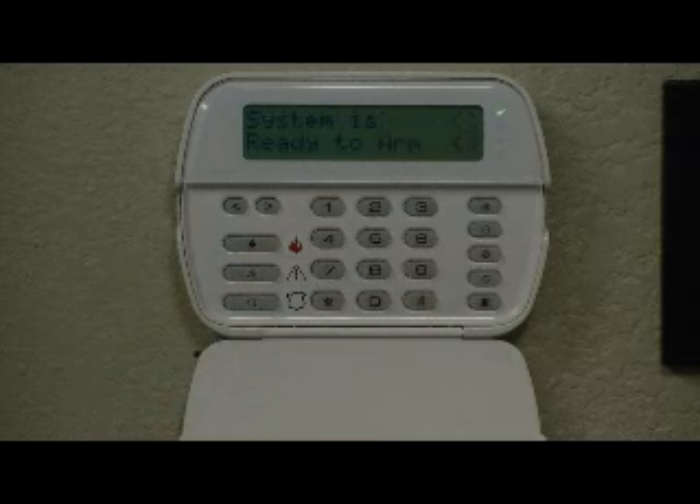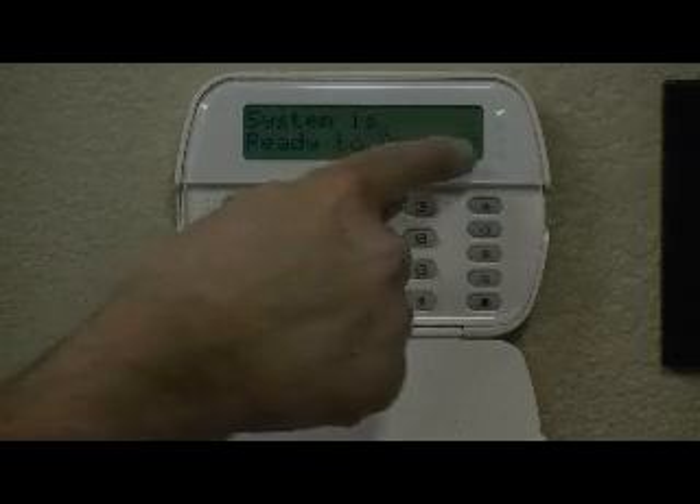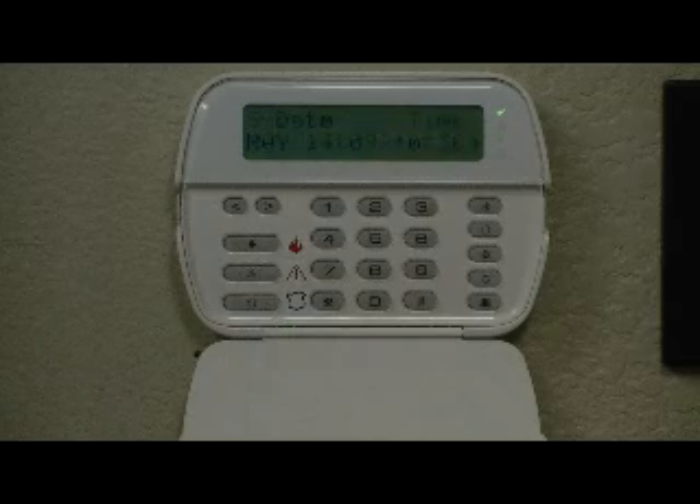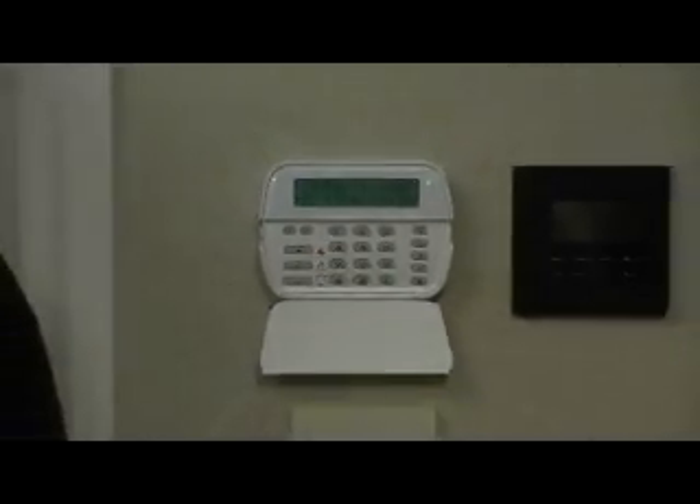At this point, we have successfully bypassed zone number one and the green indicator light on our keypad is illuminated, indicating that we have bypassed zone number one and that the system is now ready to be armed. For additional help, please feel free to call us at 480-361-9500 or you can visit our website at www.componentsaz.com. Thanks.